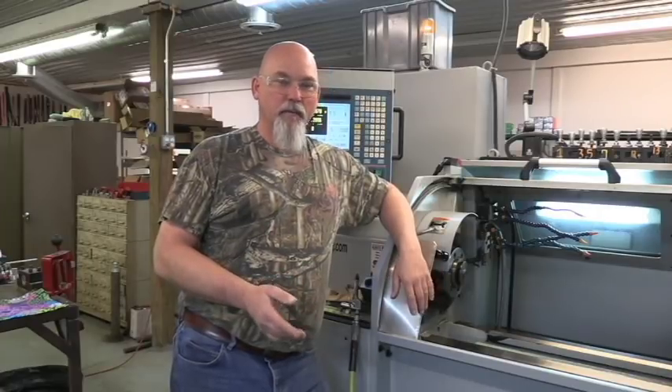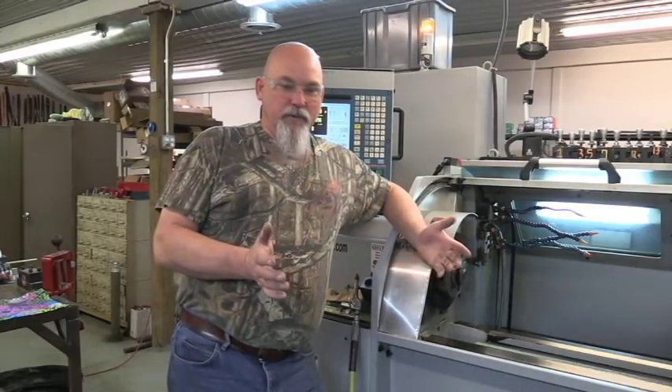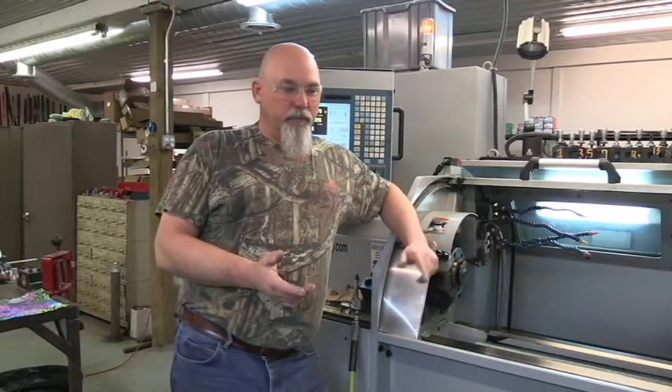Some of it I might go into detail on how I'm doing things — program writing, stuff like that. Some of it's just going to be as simple as showing you how we do it here at Hankins Custom Rifles. It just depends on how it goes with the YouTube channel. But in today's video, I'm going to show you how I machined my primer modules that I use in my Hankins ignition system.